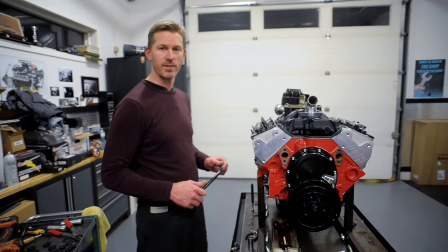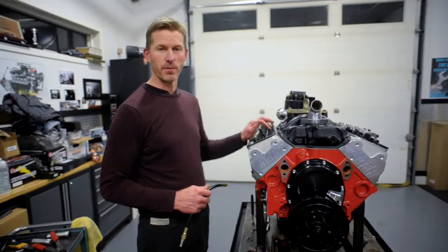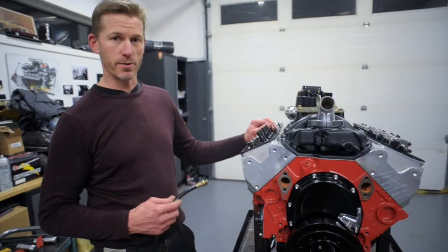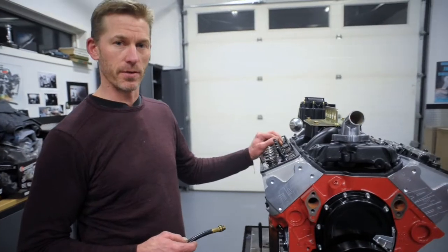Hey guys, this is Steven at CE Performance. This is the 329 that we ran on the dyno last week, and it made 500 horsepower and 427 foot-pounds of torque.